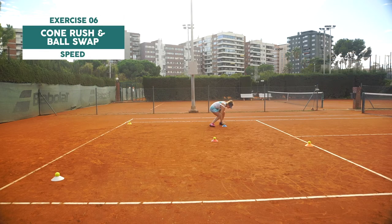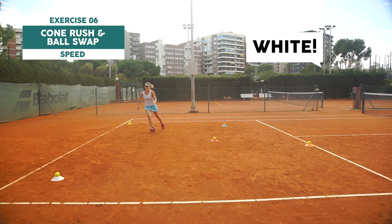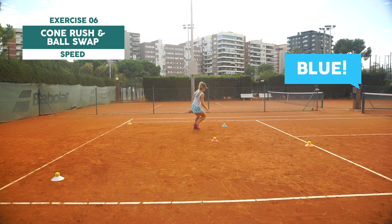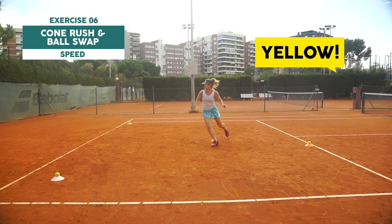In this one I start with one tennis ball in my hand. The coach is calling out a cone color and I run to it and swap the tennis balls. This exercise is great for sprinting and practicing changing direction.